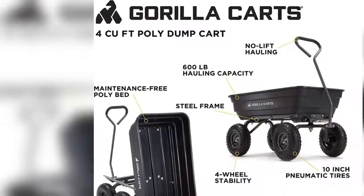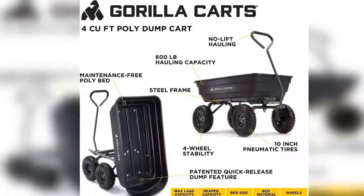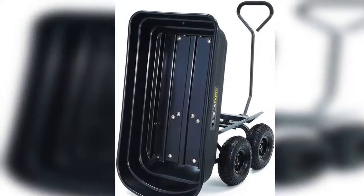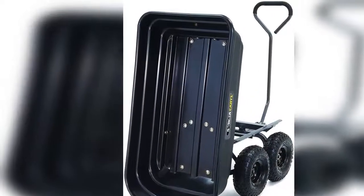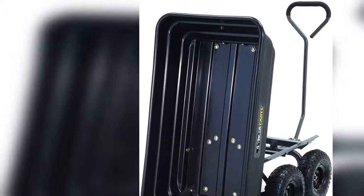With a 600-pound hauling capacity and padded-dipped grip handle, this kart is perfect for the casual gardener or the lawn professional. The bed dimensions measure 36 inches by 20 inches, and the kart has an overall height of 19.5 inches and weighs 32 pounds.